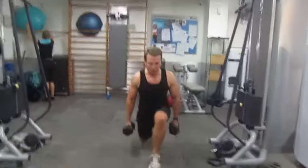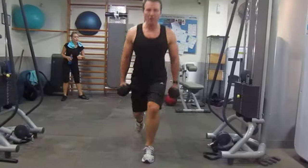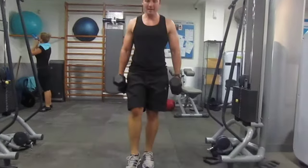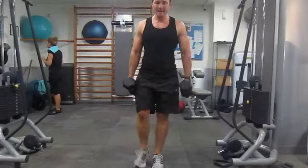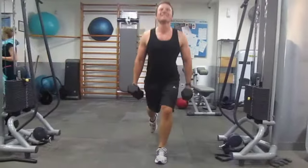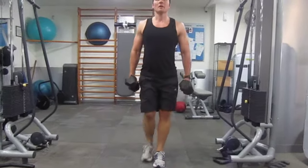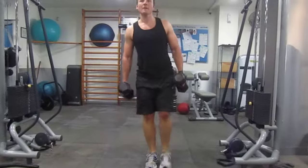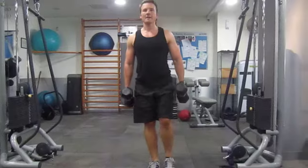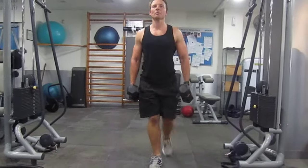12 each leg. Alright, shoulders back. Just drop down.